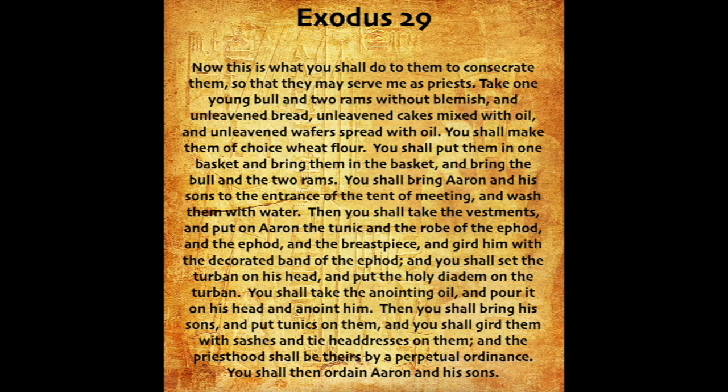Then you shall bring his sons, and put tunics on them. And you shall gird them with sashes, and tie headdresses on them. And the priesthood shall be theirs by a perpetual ordinance. You shall then ordain Aaron and his sons.